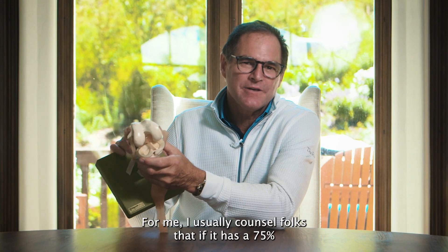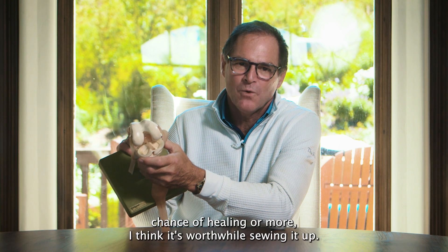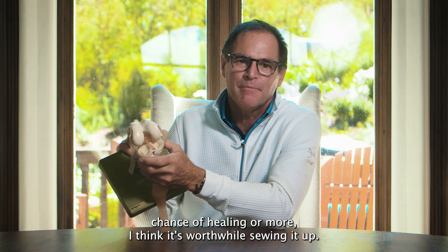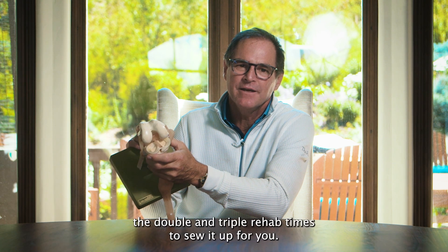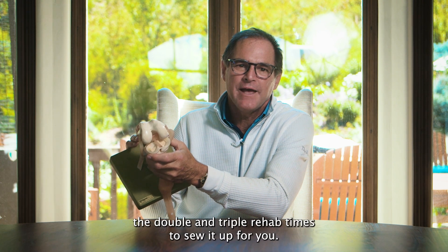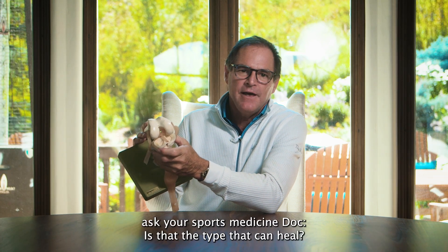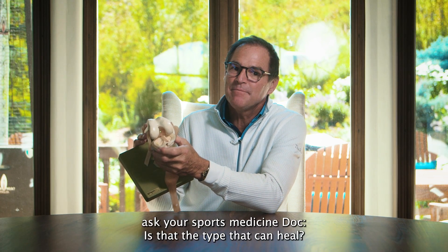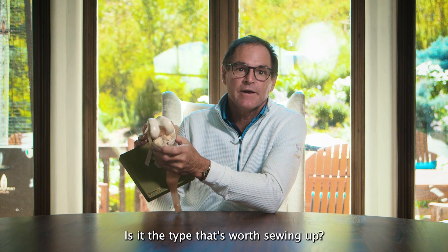For me, I usually counsel folks that if it has a 75% chance of healing or more, I think it's worthwhile sewing it up. If it's a 25, 30, 40% chance of healing, it's not worth the double and triple rehab times to sew it up. So when you see your meniscus tear, ask your sports medicine doc: is it the type that can heal? Is it the type that can't heal? Is it the type that's worth sewing up?